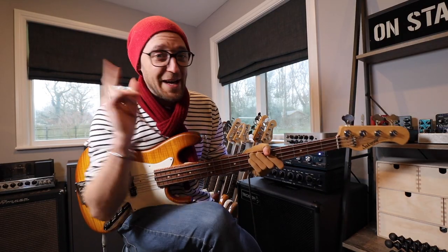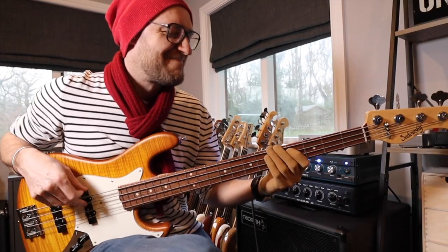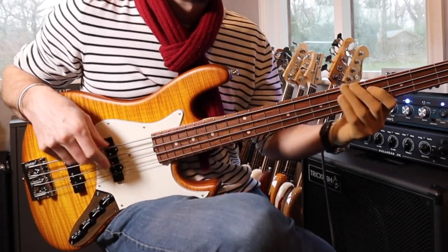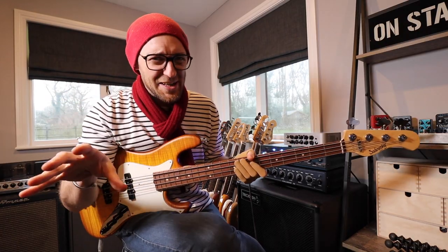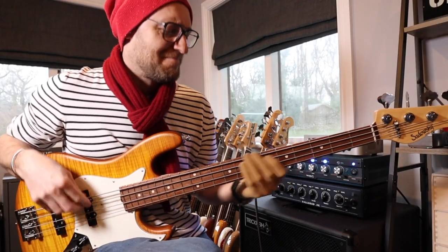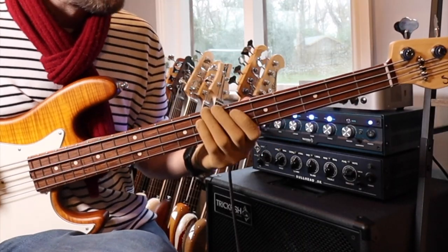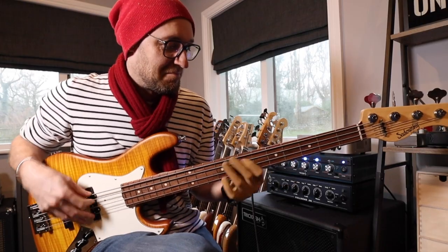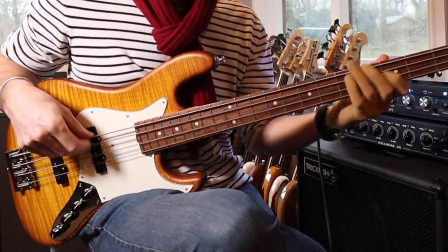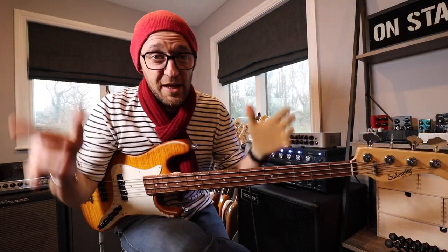Then while all that's going on, we add in the sneaky octave. Then we throw in that pull-off articulation thing. Then the stanky third. And then obviously we...